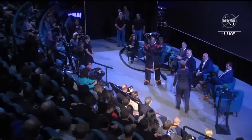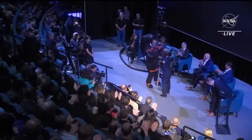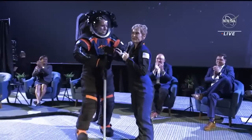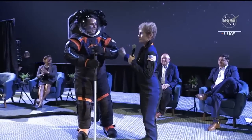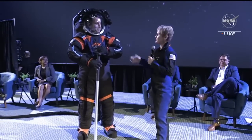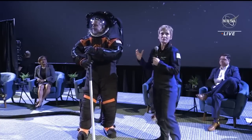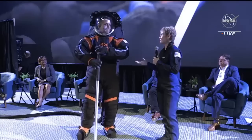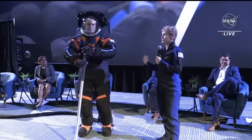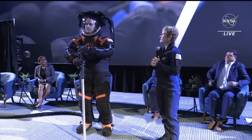I'm so excited to be here today. This is a great example of what innovation can do. This is going to be such a much more flexible suit, and the range of motion is really going to improve the astronauts' ability to do all those tasks they're going to do while exploring on the lunar surface.